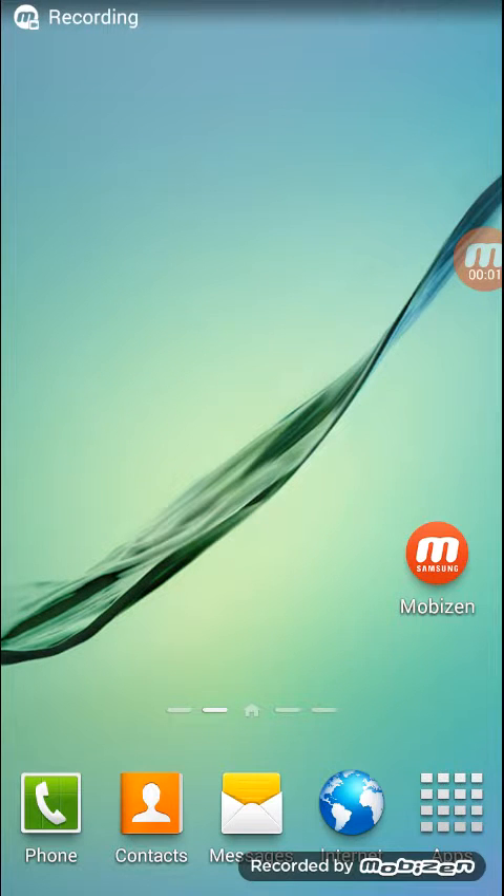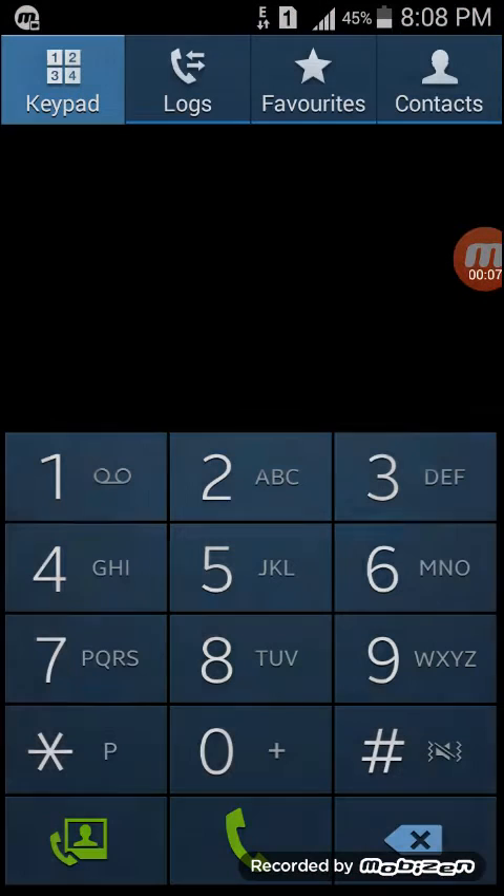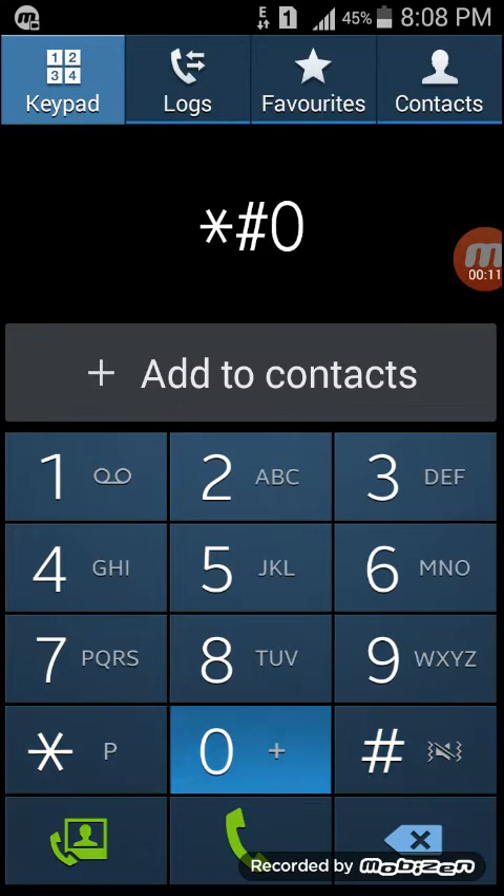Today I am showing you how to check any functions in Samsung phones. You have to just dial *#0*#.